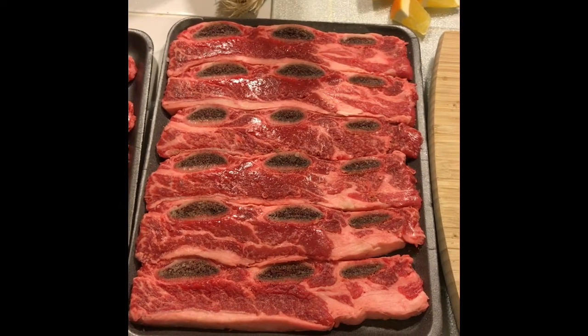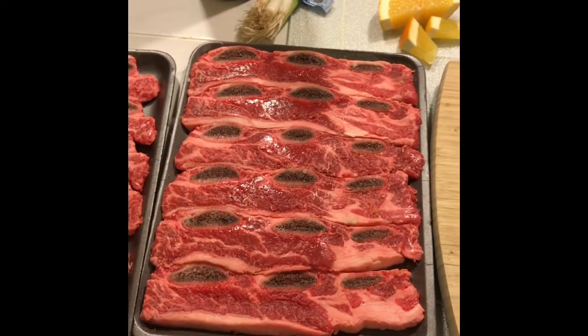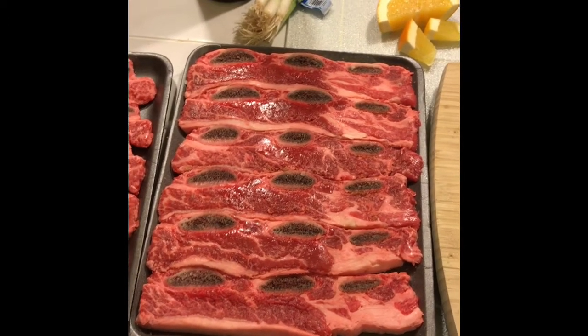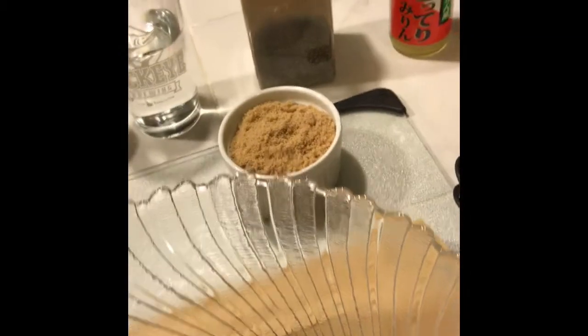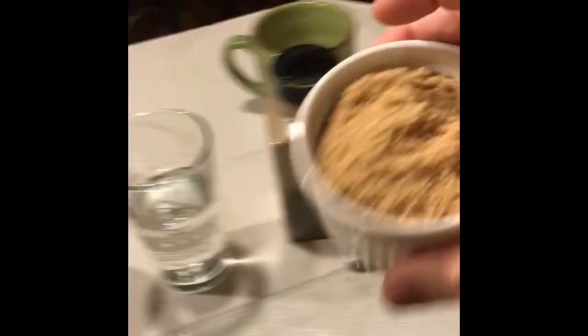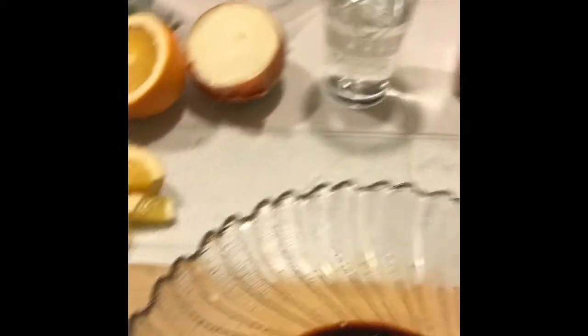Here's our package of short ribs — I actually have two of them, they are probably almost two pounds per package, so we're looking at about four pounds. Got my mixing bowl here and in it I'm going to put one cup of soy sauce, one cup of brown sugar, and some onions — about two slices of onion.